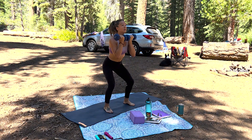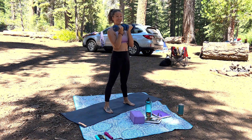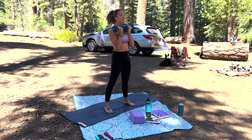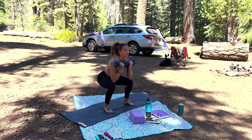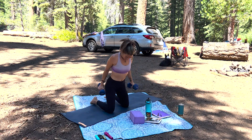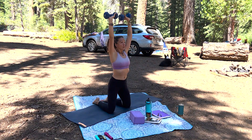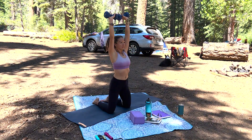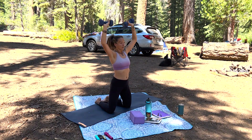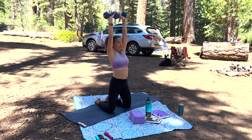We're going to start with some squats — I did weighted squats with 10-pound weights each, but you can use just about anything. Really use the strength of the body, get into a nice form, engage all parts of the feet, and squeeze the glutes by opening up the hips with each squat. Then we'll work into shoulder press — I'm doing it on the knees today, but you could do it on your feet. Pull the belly button back towards the spine.